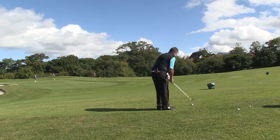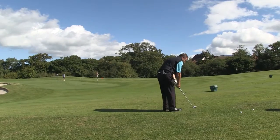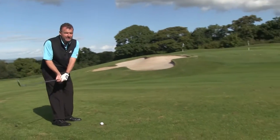I certainly can commit more when I've got more loft on that golf club. Getting myself organized, I'm going to get into my routine where I make a couple of little practice swings just to feel the length of the backswing, ensuring I've got a nice rhythm and tempo. Now all I'm going to do is set the club in this position so I've got the same loft on the club that I started with.